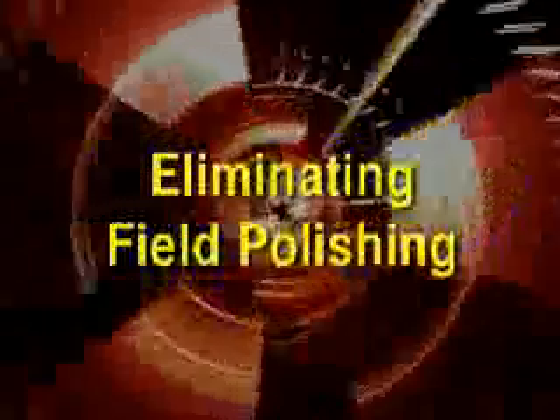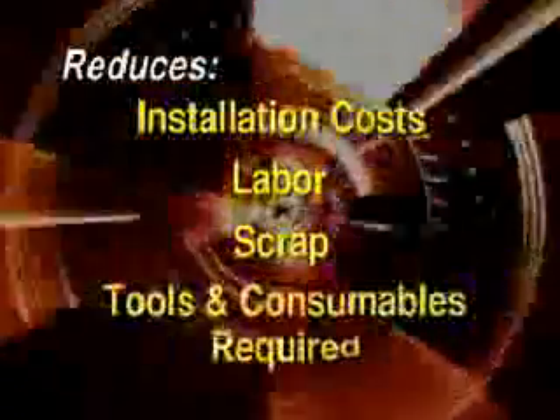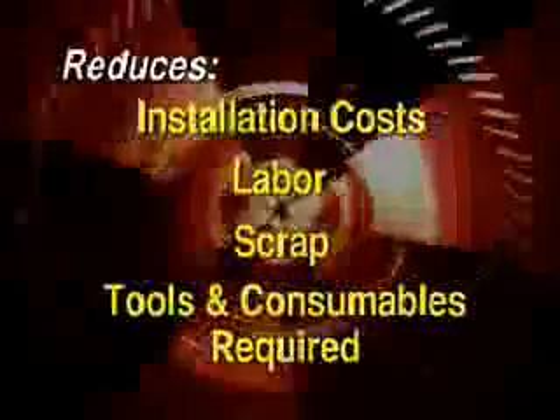Eliminating time-consuming field polishing reduces installation costs, labor, scrap, and the number of tools and consumables required.